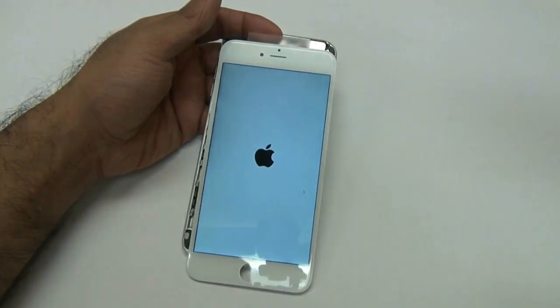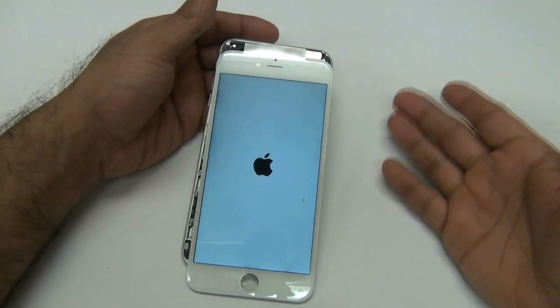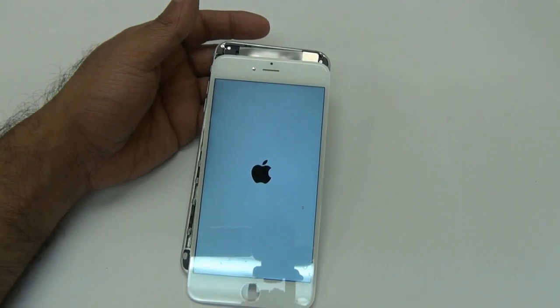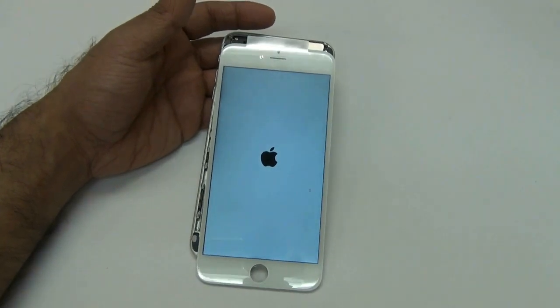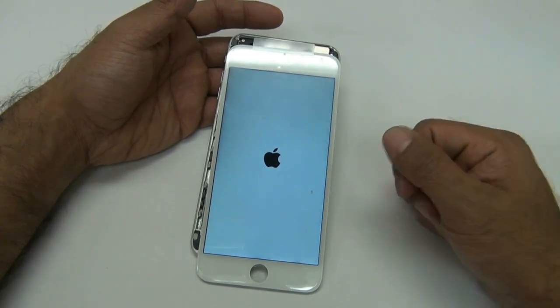Once it's booted up, go ahead and test out your touch screen and make sure it's all working. And that's pretty much how you troubleshoot the iPhone 6 Plus LCD. Please make sure to visit us at injuredgadgets.com for all your parts, repair tools, and troubleshooting videos on our YouTube channel. Thanks guys.